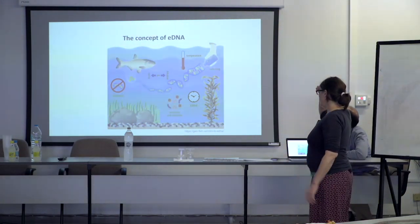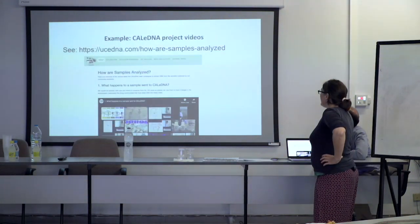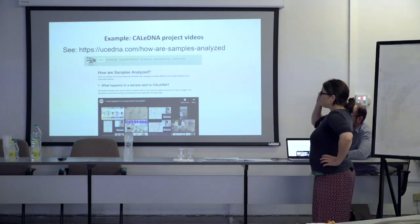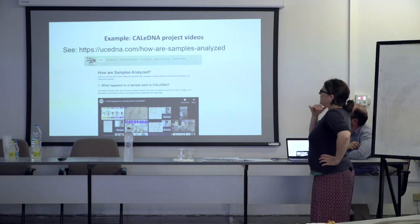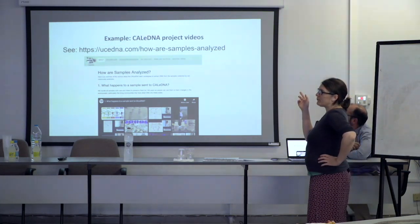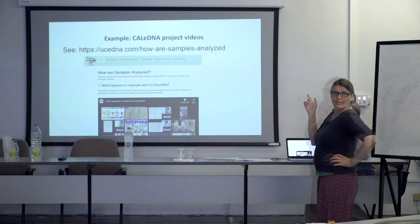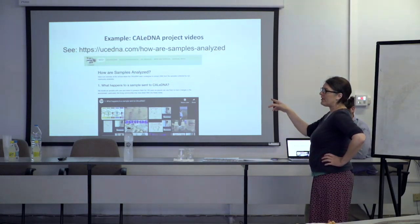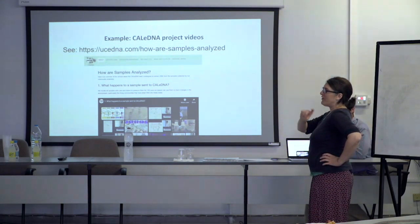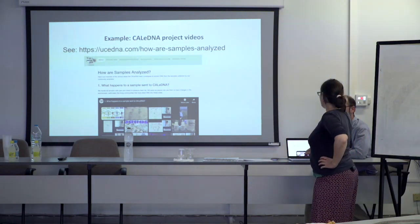eDNA is another accessible concept — a very easy image to convey. The Cal-eDNA project in California, which is mainly run by citizen scientists, has already produced a lot of these videos. All the missing steps are shown to citizens on these videos — they can see once the sample comes in, it goes to the freezer, and then they can see what someone does with it in the lab.